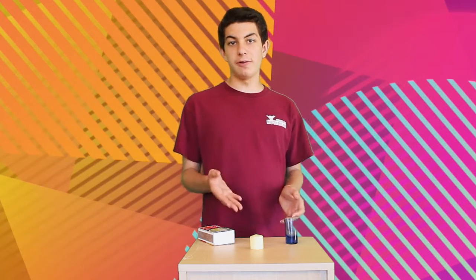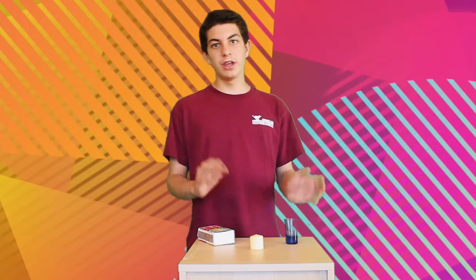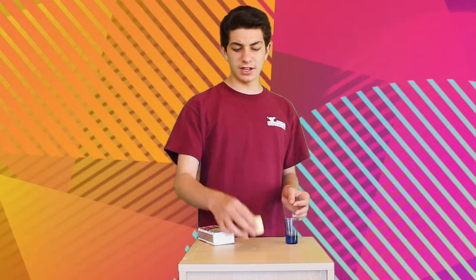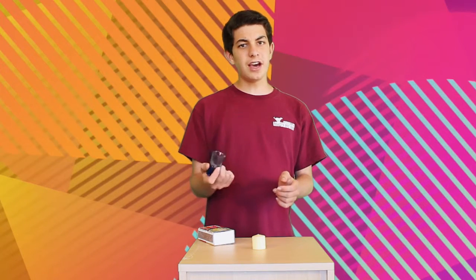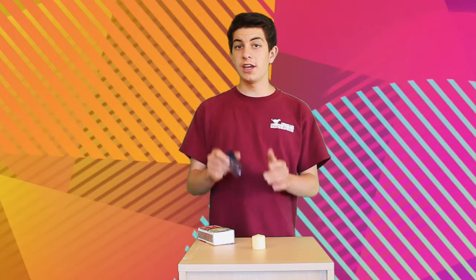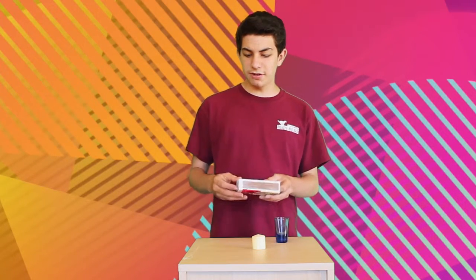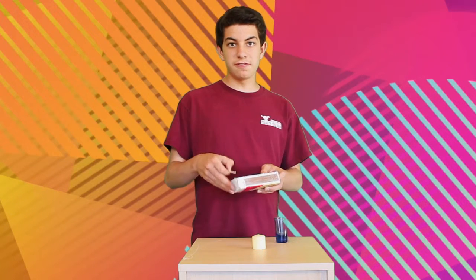It's about smoke, and how to relight a candle just with its smoke. Like the rest of my tricks, all you're going to need is a couple of household materials: a candle, a glass to cover that candle so all the oxygen can be eliminated inside of there. And since we all know that flame needs oxygen, if there's no oxygen the flame will extinguish, and a match to get the fire started.